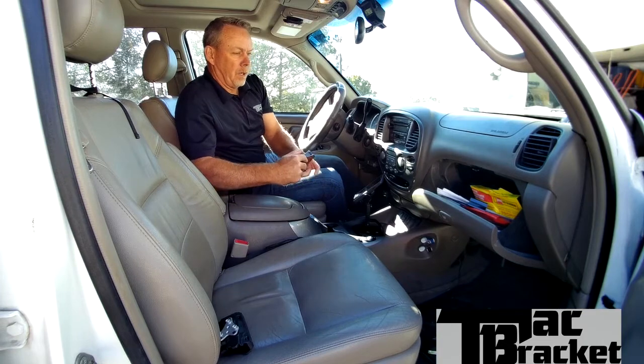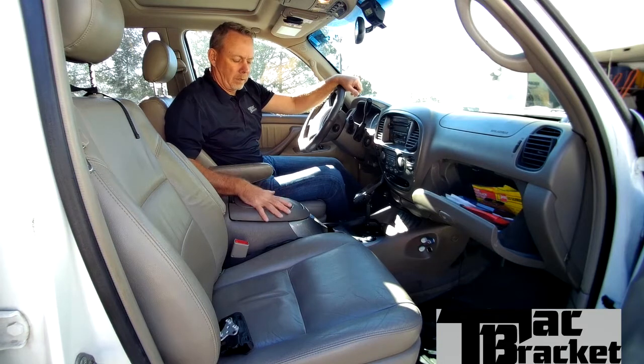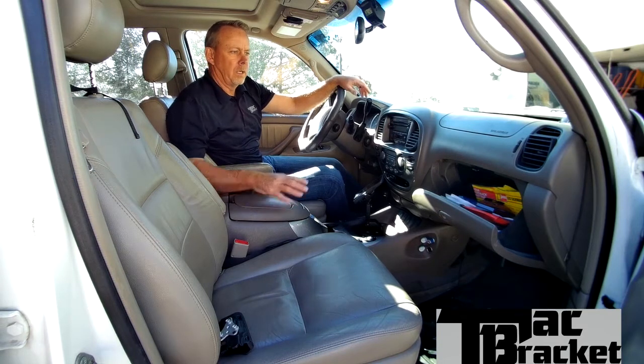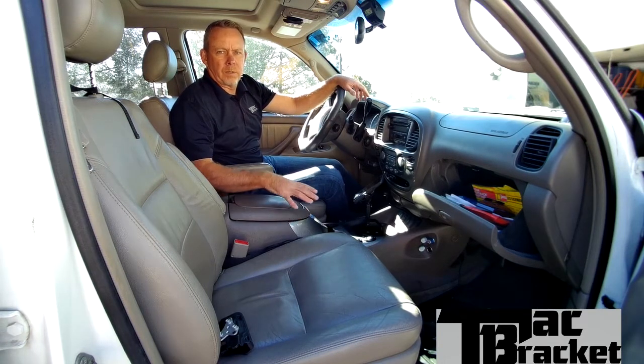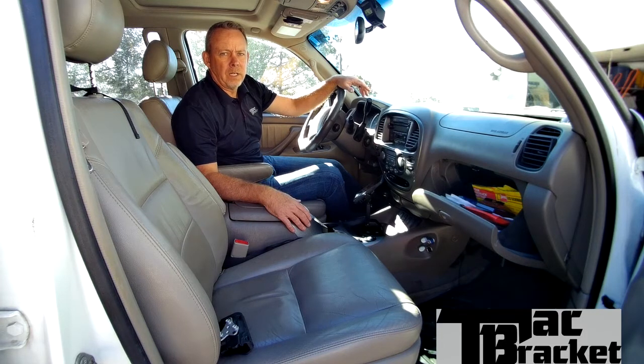Hope these tests have been interesting. These are three scenarios where people commonly carry: the center console in a regular holster, the glove compartment with a regular holster, versus the Tack Bracket. Our times with the Tack Bracket were a second to sometimes several seconds faster than these other scenarios.